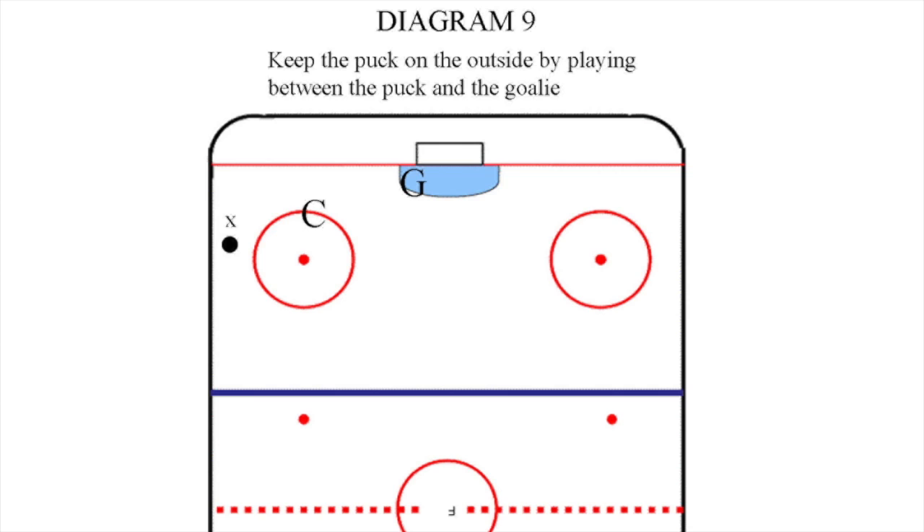It prevents the opposing player from using extra time to look for teammates and make a play. The closest player is responsible for separating the puck from the player. Knowing this eliminates confusion for your players.